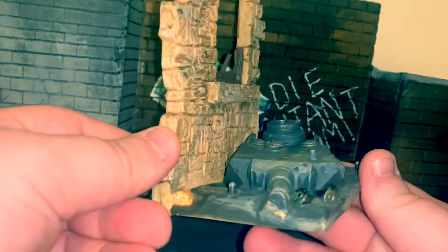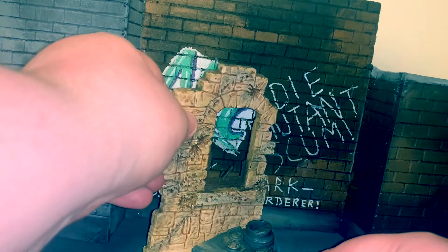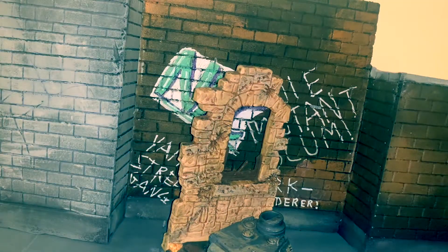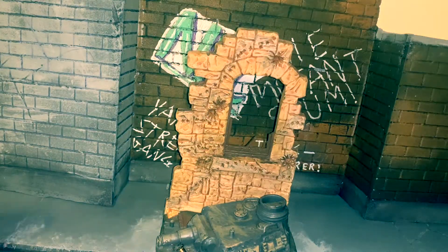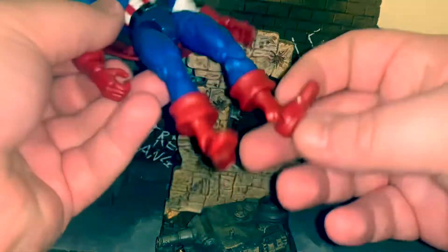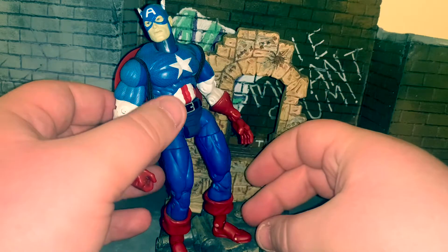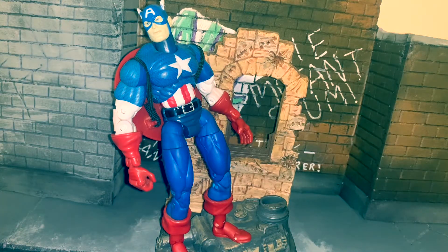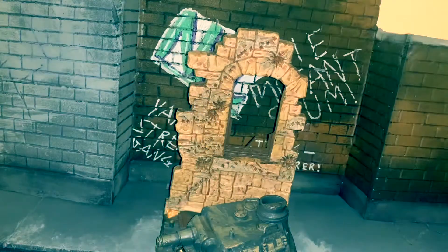Toy Biz figures had this amazing thing where they'd all come with a display base, which is something we definitely don't get anymore. Some people loved it, some weren't too fond of it because the bases were off-scale. We've got a weird tank on there which obviously isn't to scale with the figure, but it's nice to have that option. I don't think Toy Biz quite mastered the scale of walls and brickwork, but nevertheless it was a nice option and I think this figure is still a pretty solid addition to any collection.